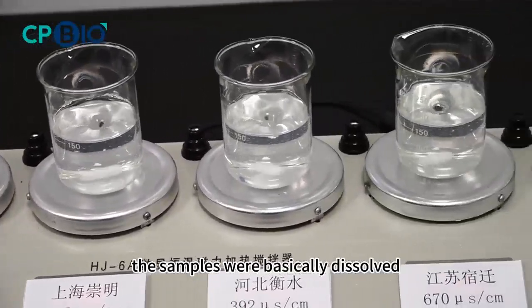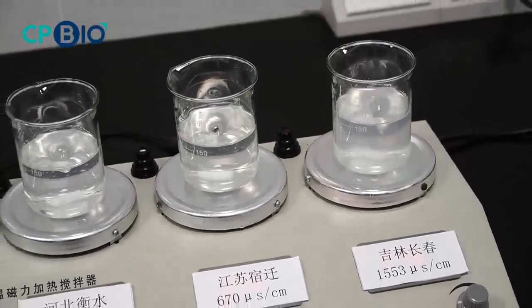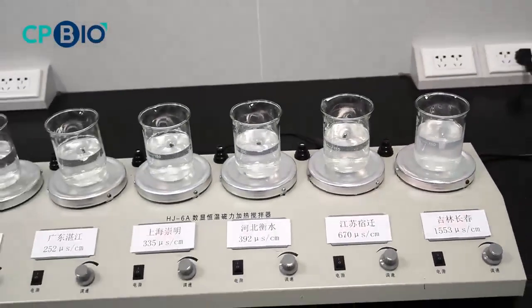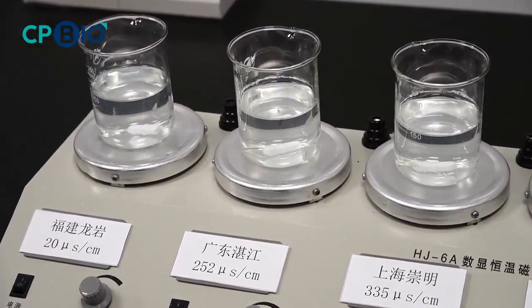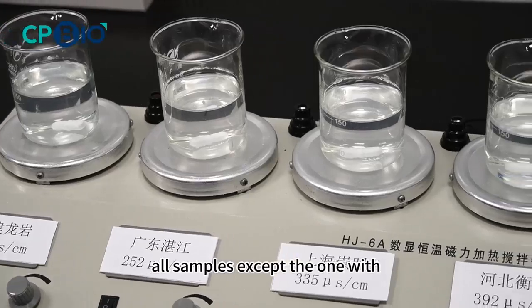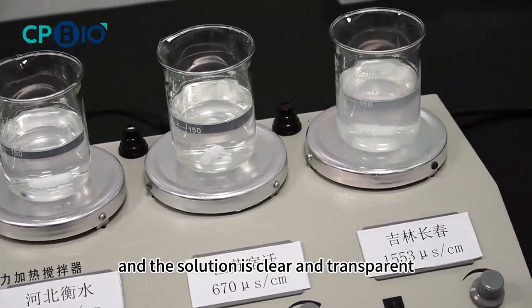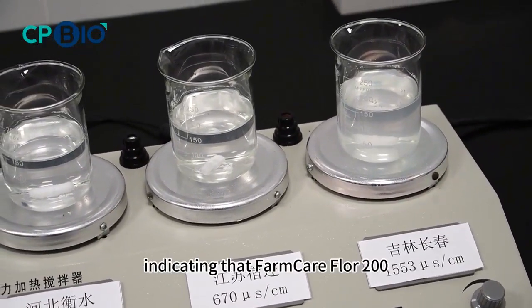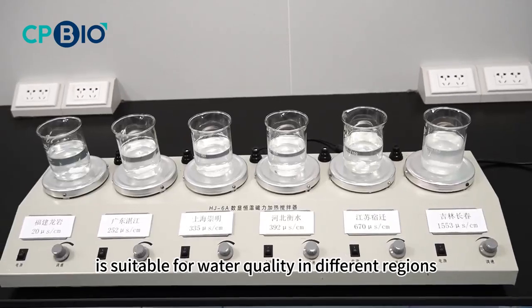After standing for one minute, all samples except the one with the highest conductivity are dissolved and the solution is clear and transparent, indicating that Farm Care Floor 20% is suitable for water quality in different regions.